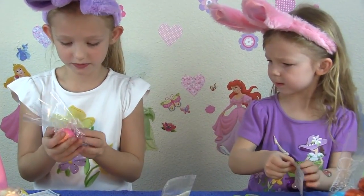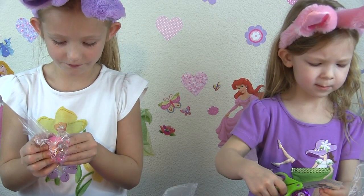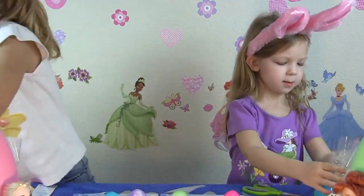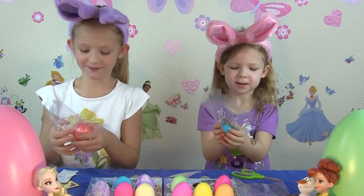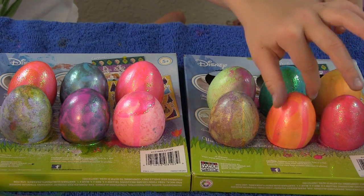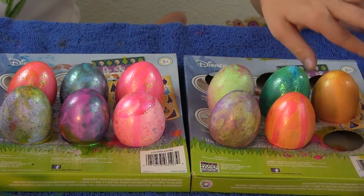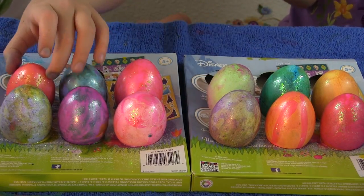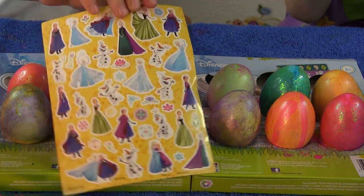Now this is what you have to do in order to make your eggs rainbow. So look at our gorgeous eggs! They turned out so pretty! I'm just spinning them all so you can see the front and back.